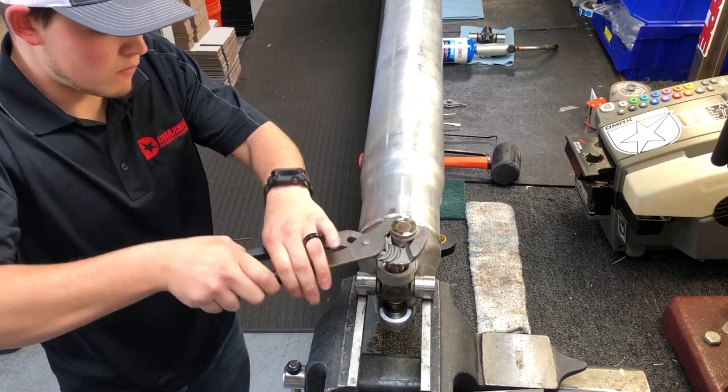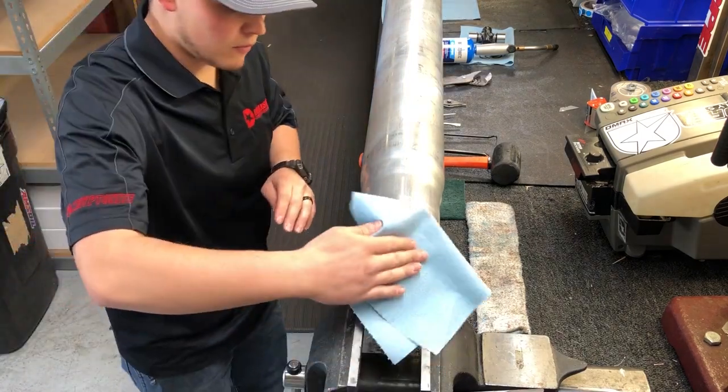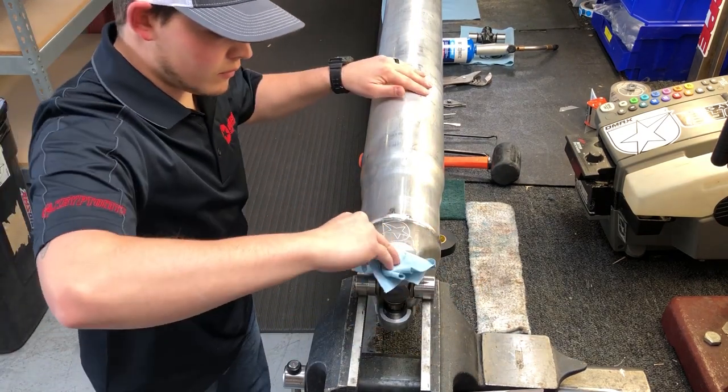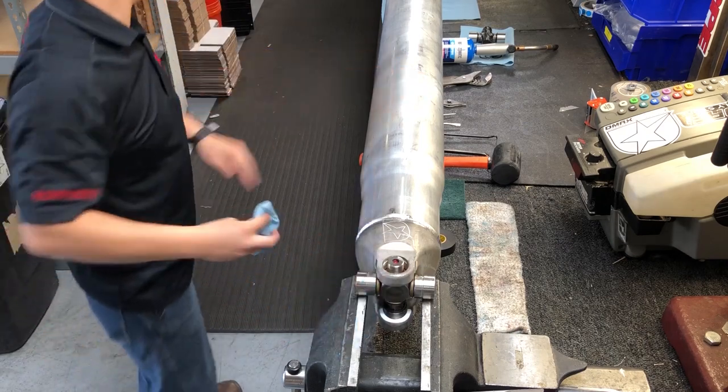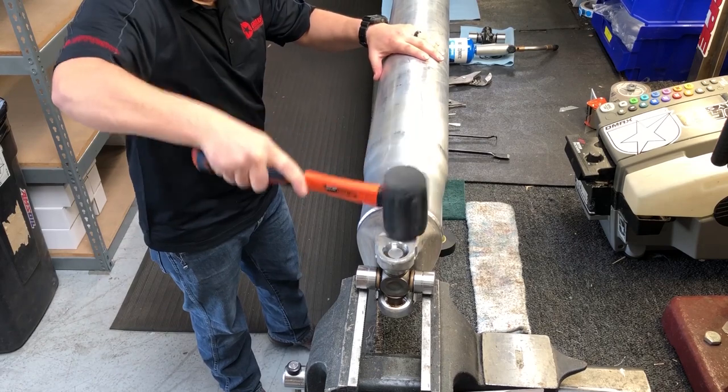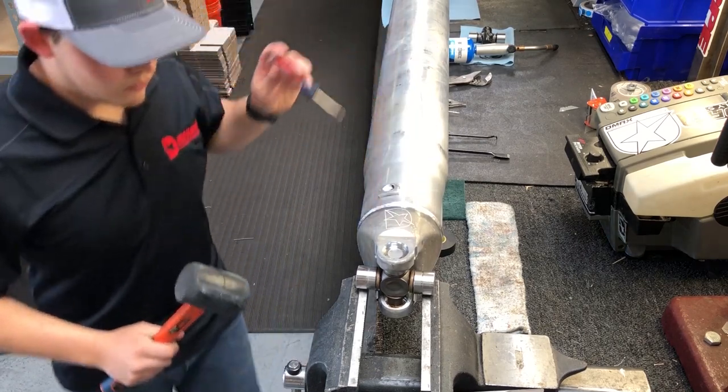Rest the U-joint on a vice or block as shown. Carefully strike the drive shaft near the U-joint on the yoke portion of the shaft — do not hit the shaft tube. Take channel locks and twist the U-joint cap to remove it. Rotate 180 degrees and repeat to remove the remaining U-joint cap.